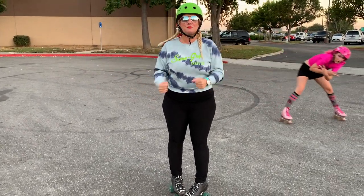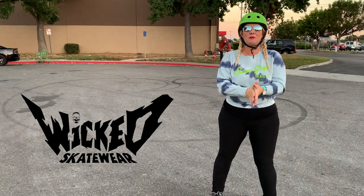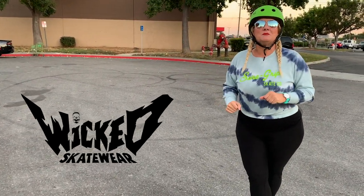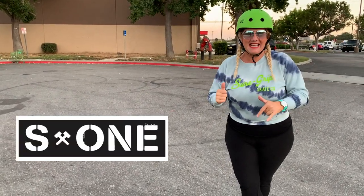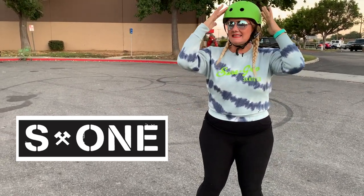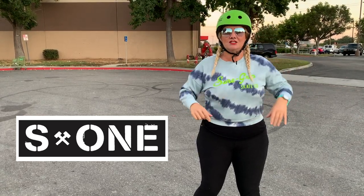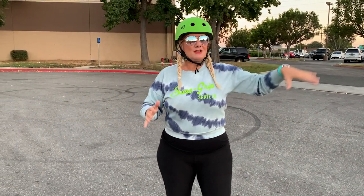Today's video is brought to you by Wicked Skate Wear — their brick and mortar store in Huntington Beach, California, and also online at wickedskatewear.com. Tell Cat and tell Trish that I sent you and they will take great care of you. Today's video is also sponsored by S1 Helmets. Dan at S1 Helmets is the man and can help you get the best helmet. This is the S1 Lifer, which has been my go-to helmet ever since I skated roller derby — really good fit, good price, all that jazz.